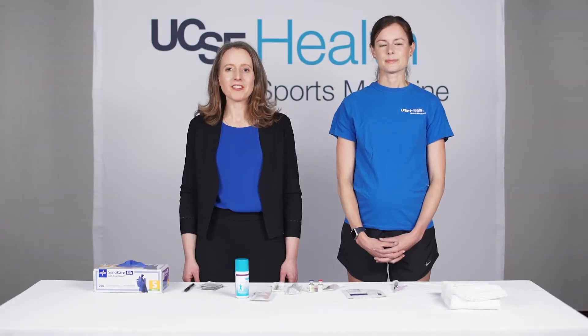I'm Dr. Carlin Center, a primary care sports medicine physician at UCSF. And I'm Dr. Elizabeth Marshall, a primary care doctor at the San Francisco VA.